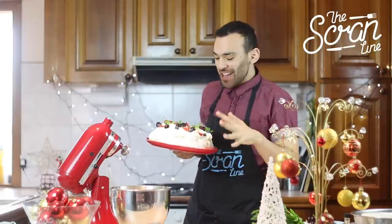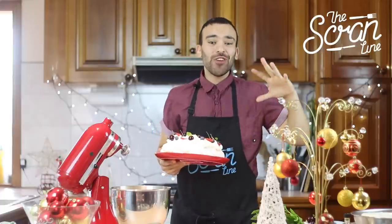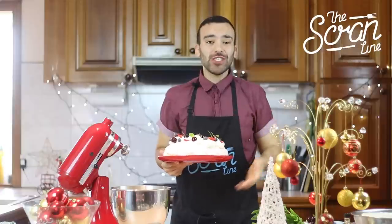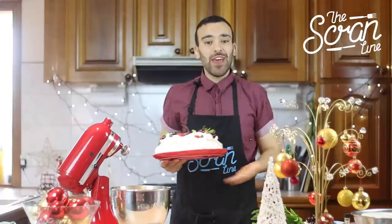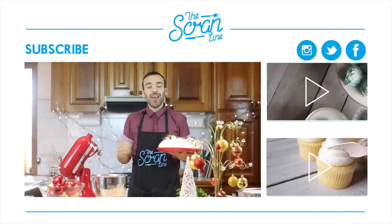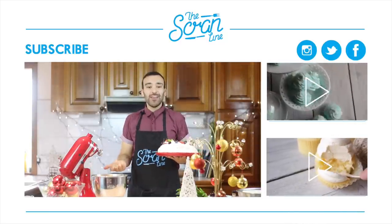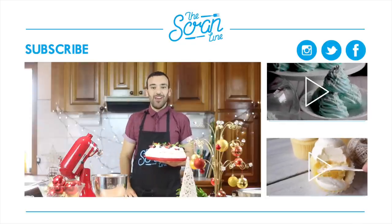How amazing does that look and it's going to taste so delicious! If you want the recipe, you can get it on thescramline.com. If you'd like to know what I'm up to during the week, follow me on social media — links are in the description below. Make sure you subscribe, give the video a thumbs up if you liked it, and share it with your family and friends. I'll see you guys on the next episode of the Scramline!